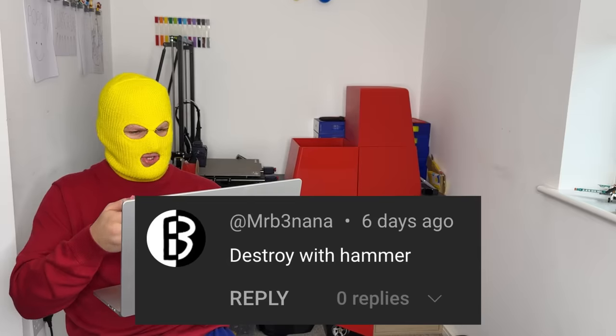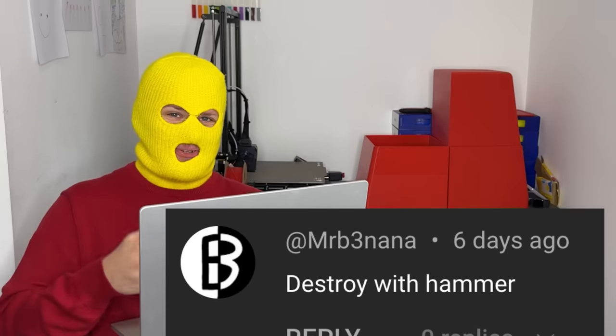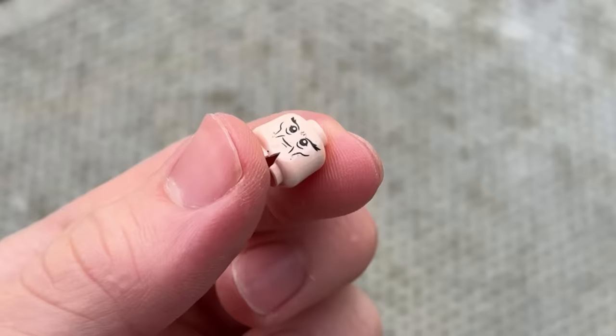Next: destroy with a hammer. Okay, well, this is a strange request. Are you satisfied? Are you happy now?